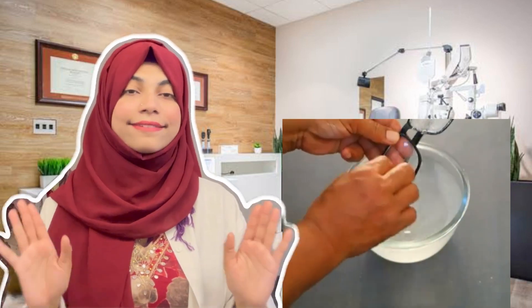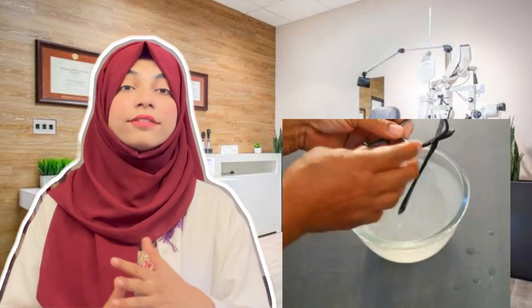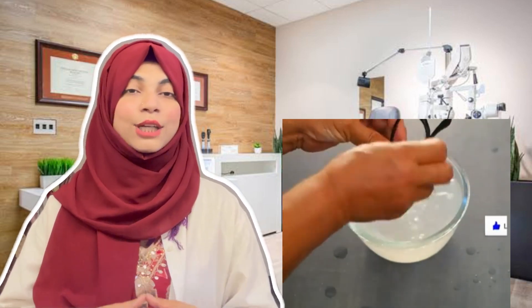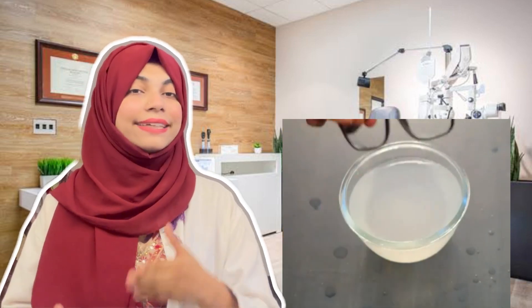The scratches will be reduced to some point. I think this will work based on your experience. If you have a lot of deep scratches and your vision is blurred, then you have to visit an optician and get new glasses. But if you use this hack, it will help reduce minor scratches. This will help improve your vision.